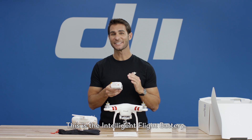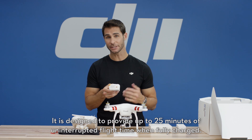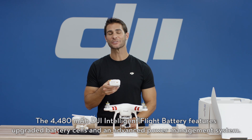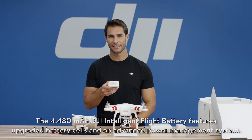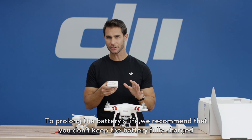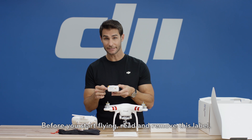This is the intelligent flight battery. It is designed to provide up to 25 minutes of uninterrupted flight time when fully charged. The 4480 milliamp hour DJI intelligent flight battery features upgraded battery cells and an advanced power management system. To prolong the battery's life, we recommend that you don't keep the battery fully charged if you do not plan on flying your Phantom 3 Standard for an extended period of time. Before you start flying, read and remove this label.